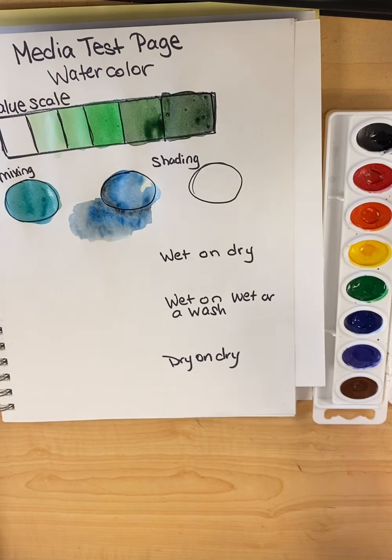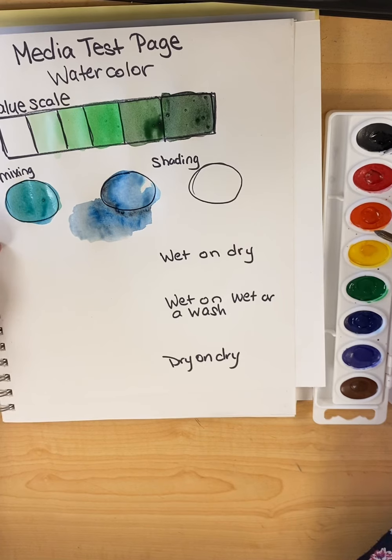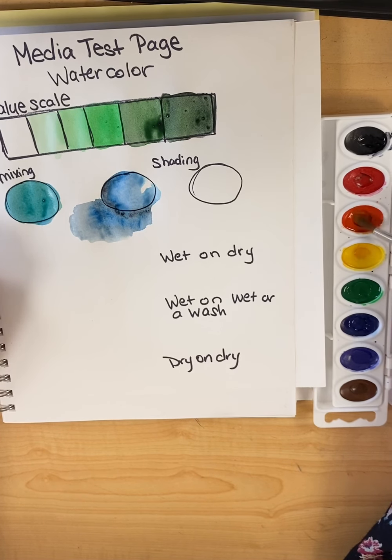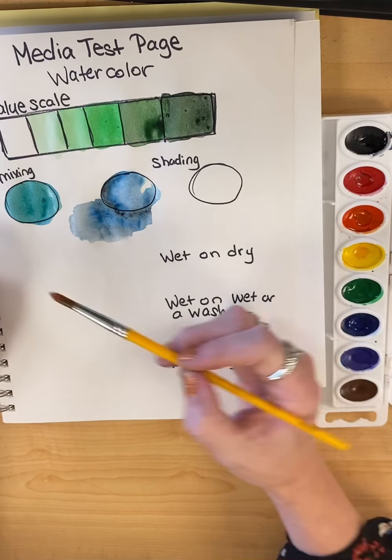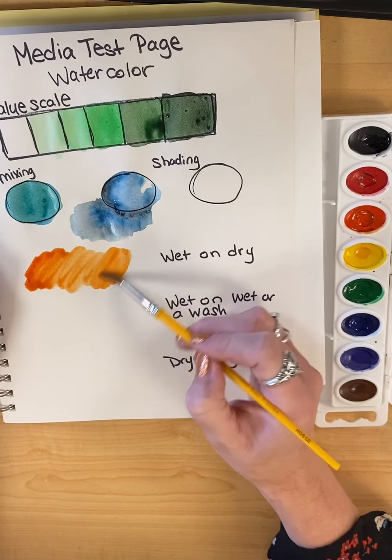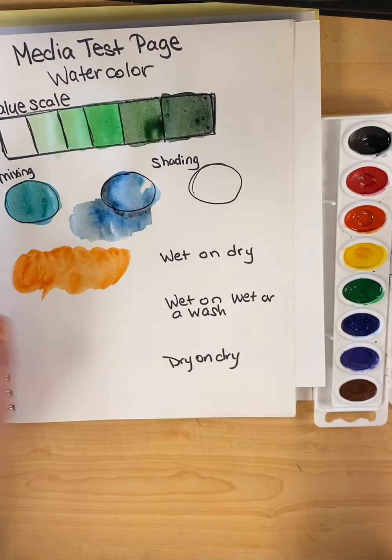Next up, specific watercolor techniques. Wet on dry. What these terms have to do with is our brush versus the paper. Wet on dry is sort of everybody's go-to. When you paint, you have a dry piece of paper. I'm going to grab orange here — you get your brush already wet and get your wet paint. You're going to get a nice vibrant color that's easy to control, and you'll get a nice crisp look.